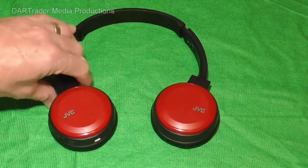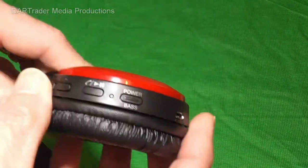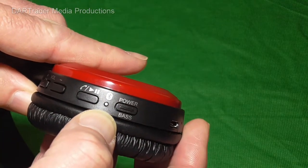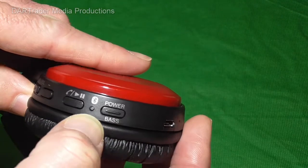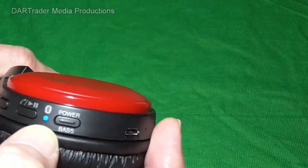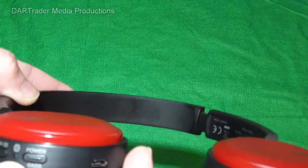On the headphones the LED status is now flashing blue, which indicates that we have a connection to whatever device we just connected to, whether it be the phone or a tablet.